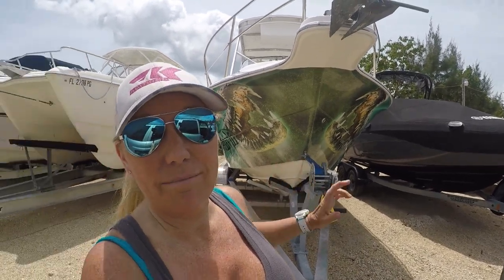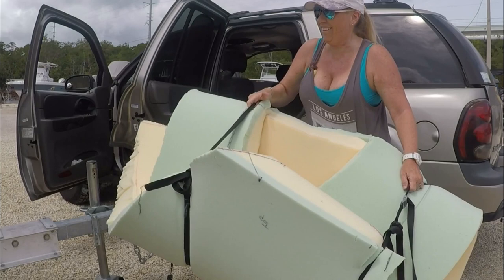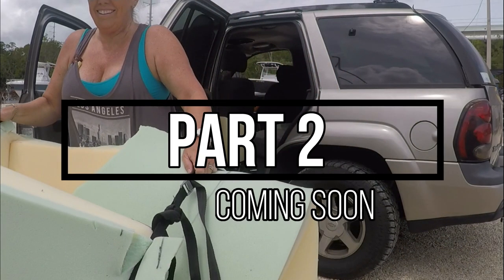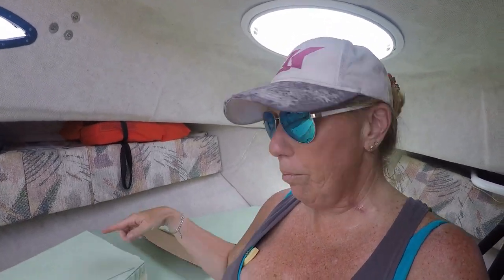As you can see, car full of mattress! We are here at the boat — well, I am here at the boat. As you can see, there she is. Beautiful. I'm getting ready to try to get this mattress out of the car. Here goes nothing.